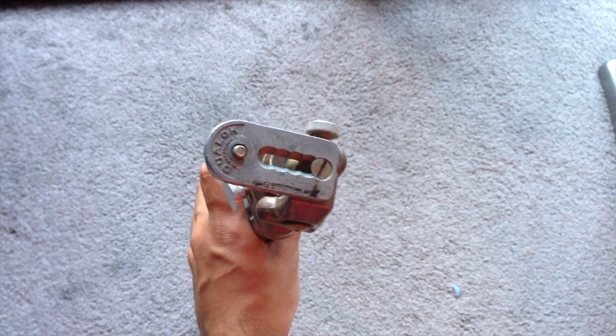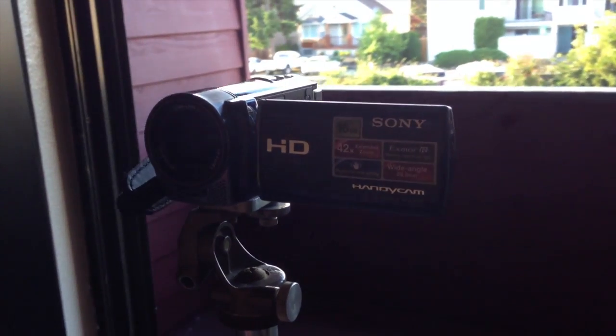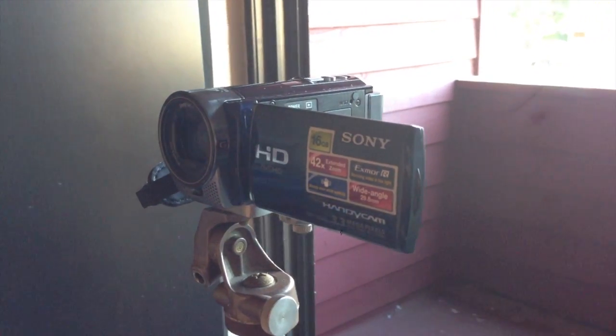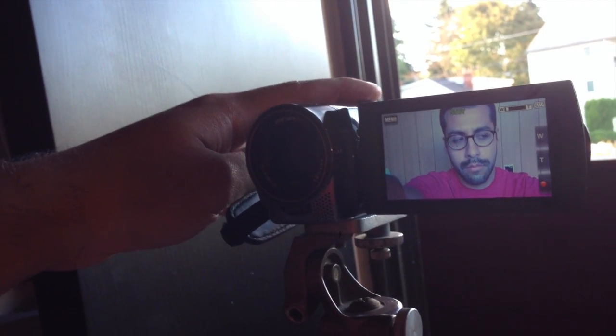I found this vintage metal tripod at a thrift store. It doesn't look nice but it works. When I'm doing vlogs where I sit down, I always put the camera in front of the window to get some good natural lighting. This is where the flip-out screen helps so I can make sure I'm in the shot.